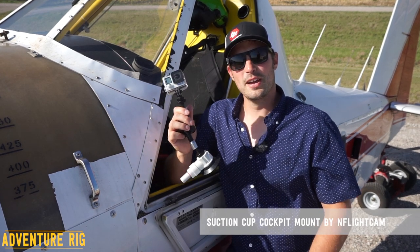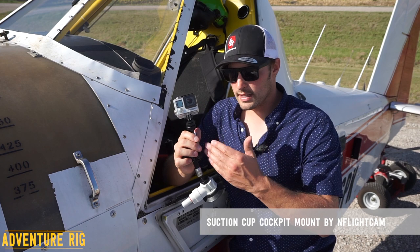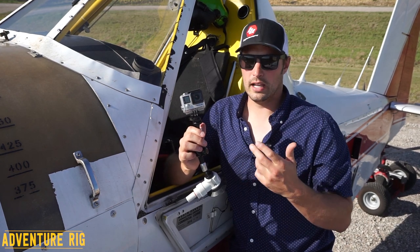In my opinion, this is an absolute marvel of engineering. This is awesome and I like it for a lot of different reasons.